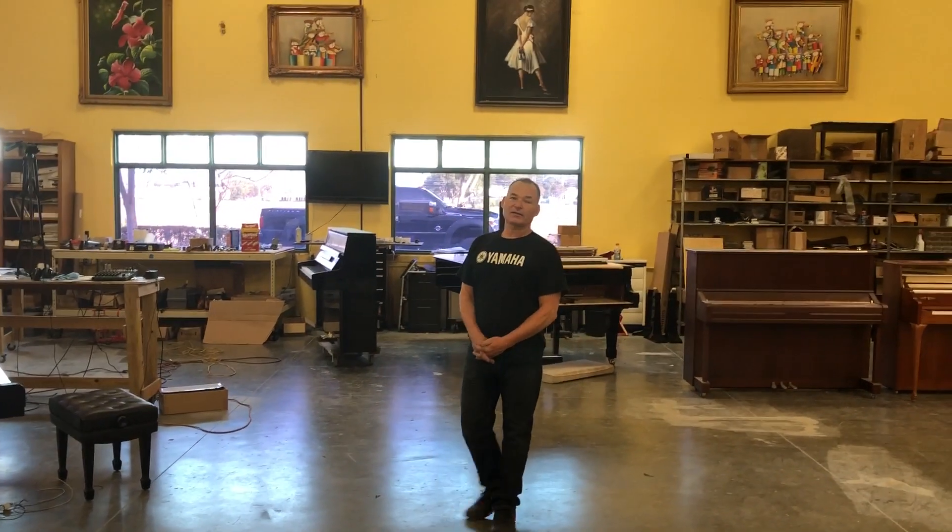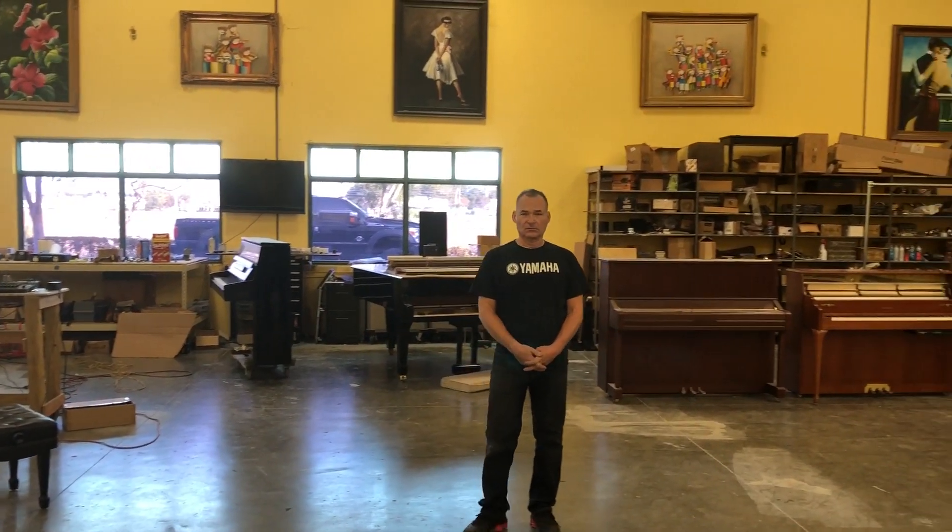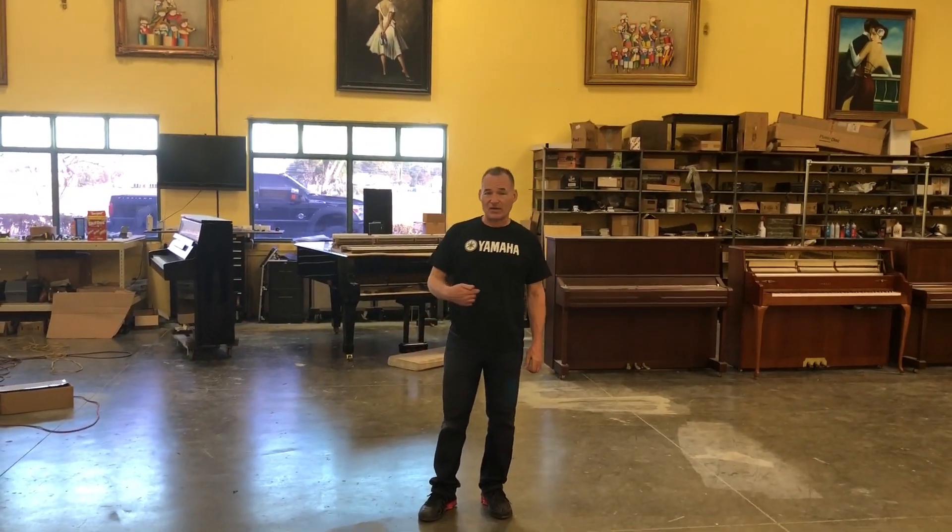Hello, I'm Russell with The Piano Outlet. This is January — January 23rd, I don't know — but it's like December 25th to me because it's Christmas.